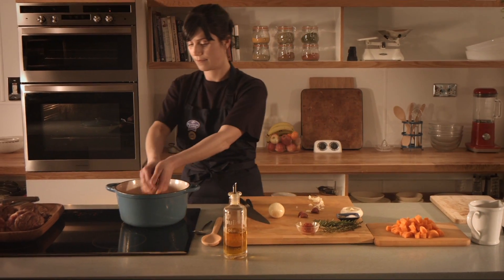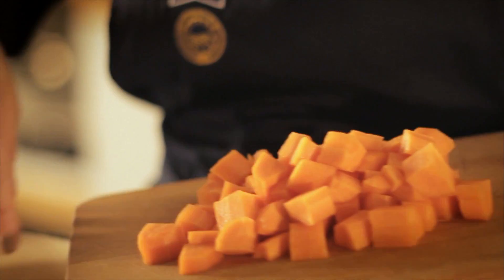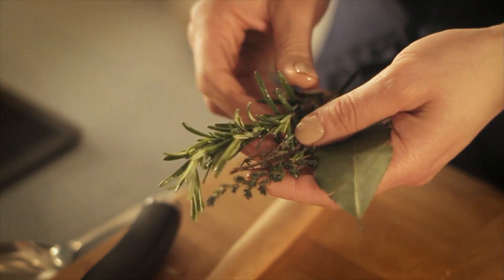We're going to pop the onions in the pan. Give that a stir around. We want just a little bit of colour on those onions. Then we're going to add the rest of our vegetables. We're going to add carrots into the pot, medium chopped. Give them a stir. And then we've got a selection of herbs just to bring out all those lovely flavours of the lamb shank.